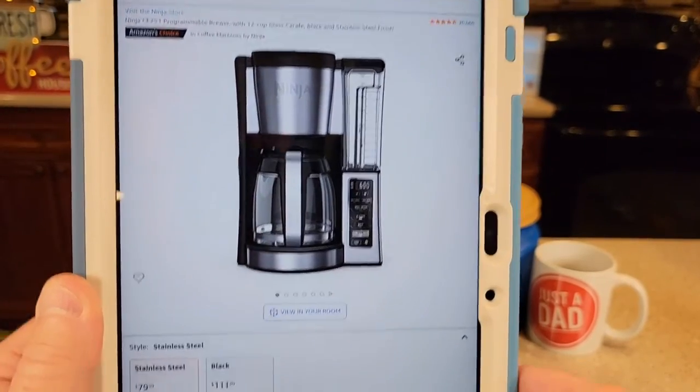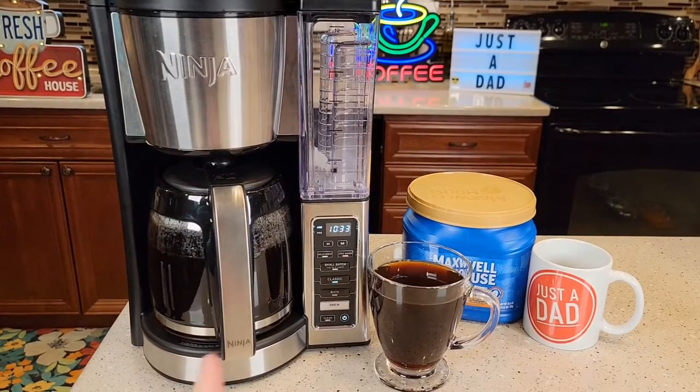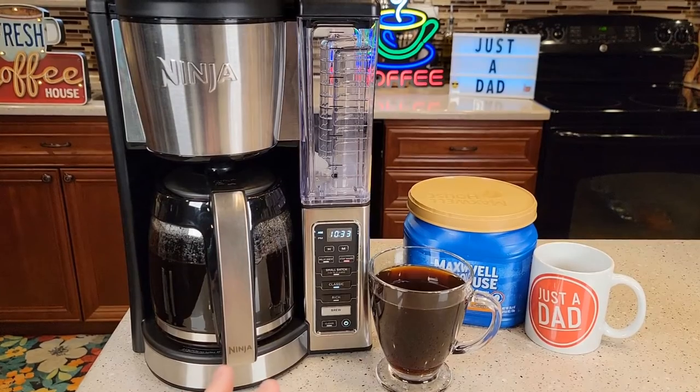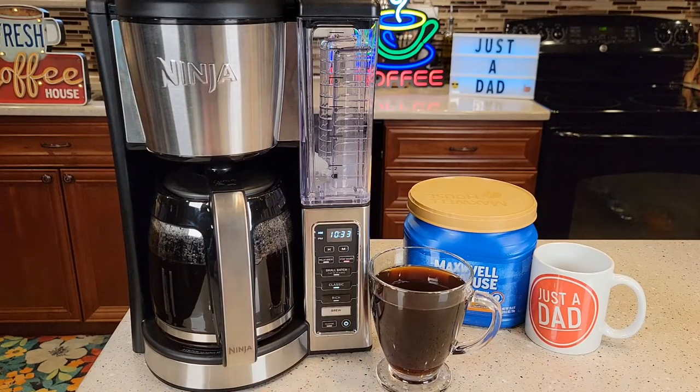They both retail for about $80 right now. I think Walmart and Amazon give them different model numbers and change things just slightly — like the color is black on the Walmart one — just so you can't do a price comparison between the two. But I think they're the exact same coffee makers.